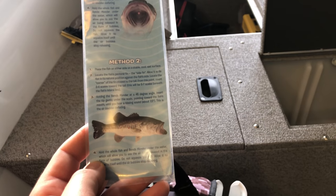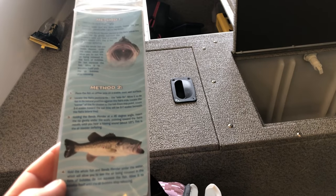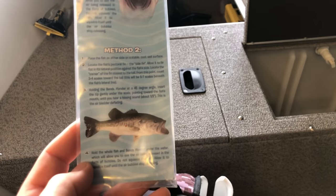I'll leave a link to this product in the video description, or hit up your local tackle shop. Tackle Express up here in Santa Clarita is a good one — talk to them and they can get you some of these. If not, you can order online.